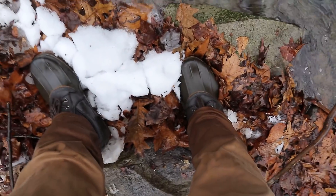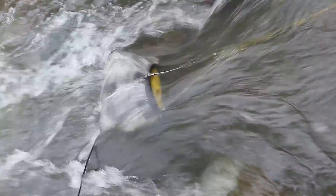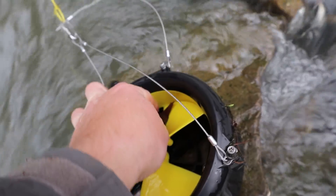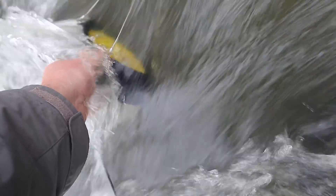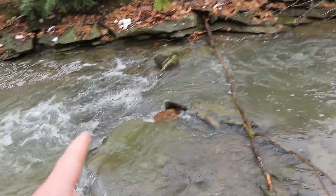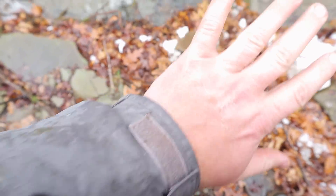These boots I'm wearing are not waterproof — my feet are soaked. Be wary of slippery rocks when doing this sort of thing. I'm a little bit more wet; my arm is wet too. But I didn't get the electronics wet and I didn't get my phone wet, so that's good.